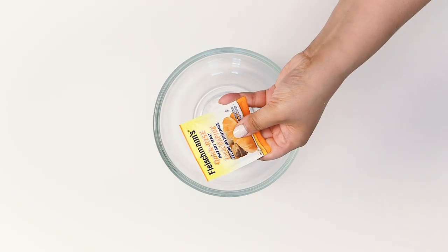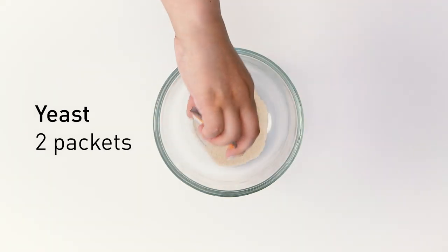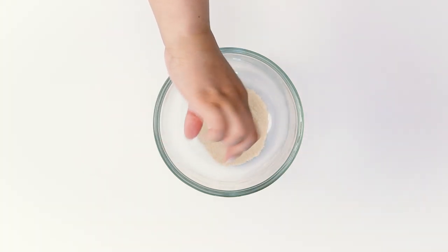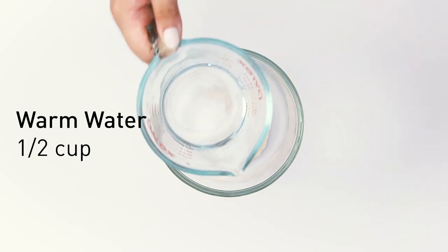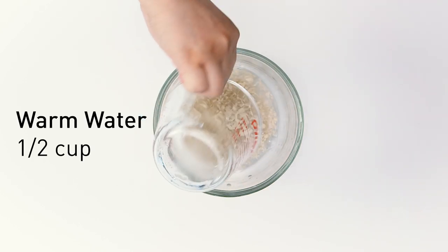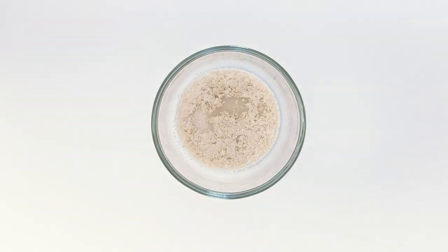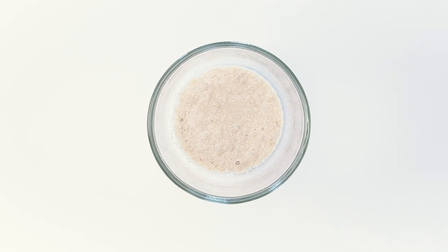Now we'll go back and work on the yeast. Take two packets of yeast, and to activate it, mix some granulated sugar and then add warm water. Stir that around so that all the little yeast particles are hydrated. Keep this at room temperature and leave it for about 10 minutes so that the yeast can bloom. You're going to see your yeast start to produce some bubbles, which means the yeast is waking up, alive and growing.